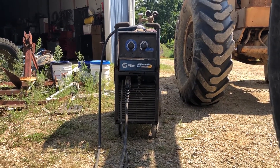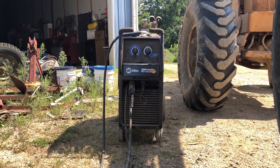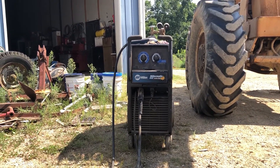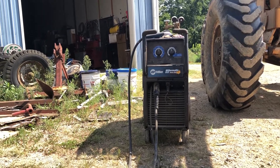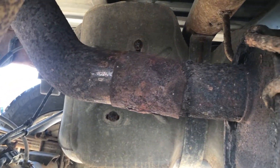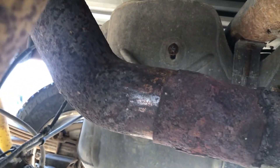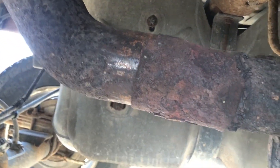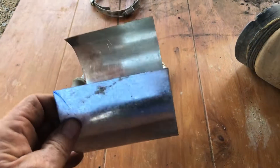Got Larry's nice Miller Matic 212 auto-set MIG welder out. I was gonna weld my exhaust system back up because the tailpipe fell off, and I even got it polished up and ready to weld. But this piece that I was gonna weld to is just too thin, and there's a hole in the muffler.